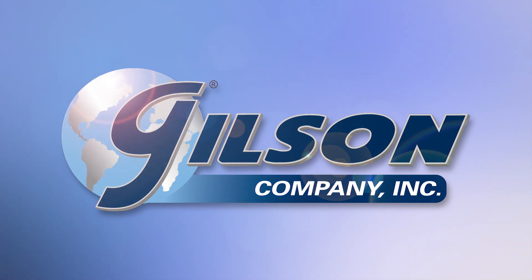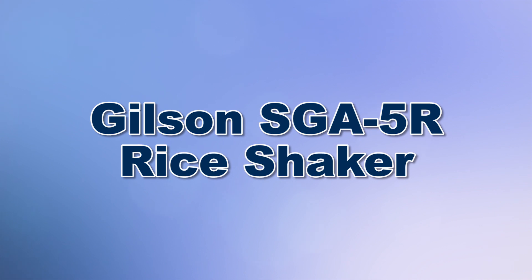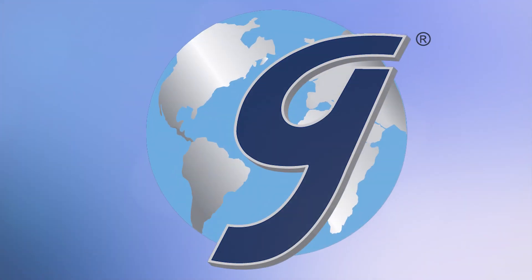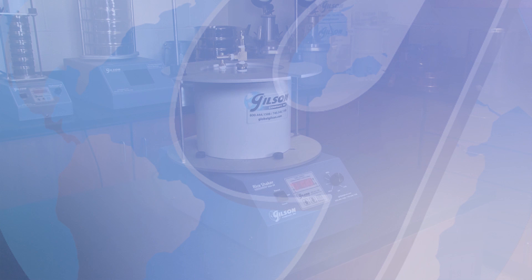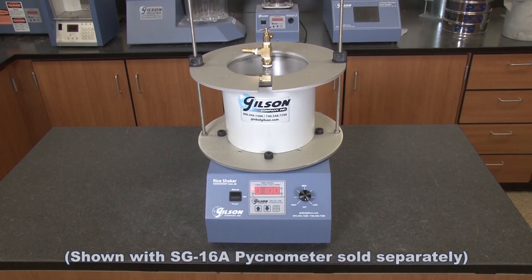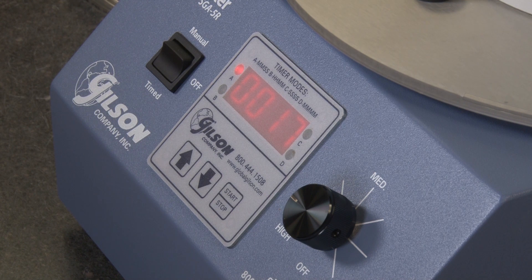When you need to de-air asphalt, fine aggregate, or soil samples to perform rice tests or other specific gravity and relative density determinations, then Gilson is your best choice. Gilson's SGA-5R Rice Shaker performs automated sample agitation during de-airing procedures for specific gravity determinations, freeing the lab technician for other duties.